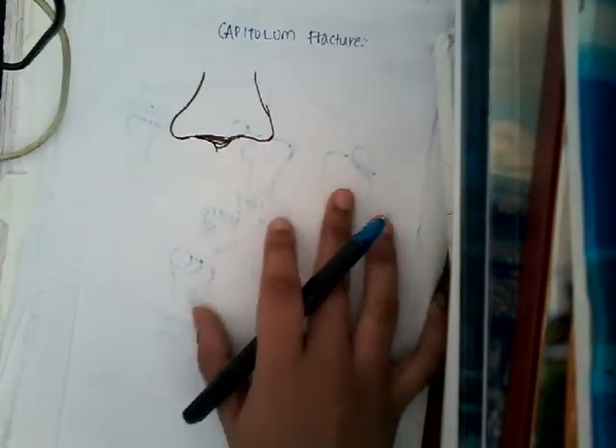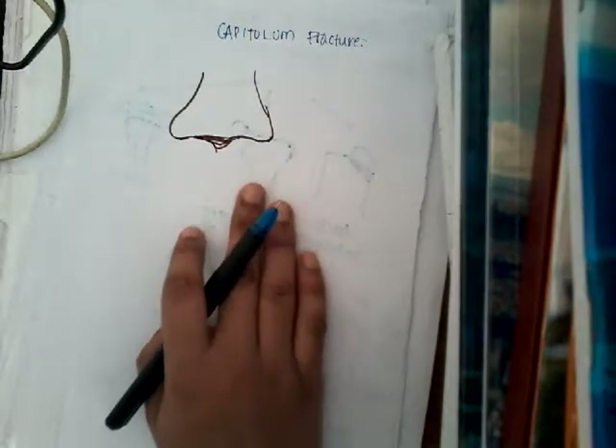So how are you going to treat this capitulum fracture? This capitulum fracture, like all other fractures, also presents with pain and swelling over the elbow joint.